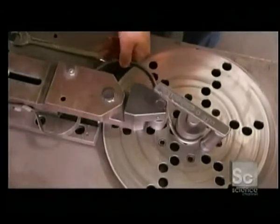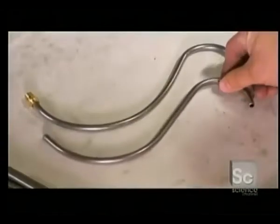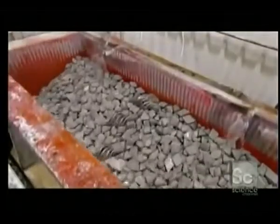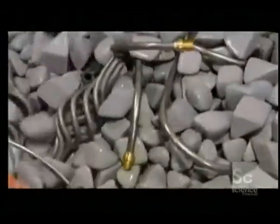With the same machine, they also make the S-shaped arms used for the lower tier of the chandelier. All the arms are hollow, which allows wires to pass through them. A vibrating ceramic medium then polishes all the components that make up the chandelier, to give them a smooth finish.